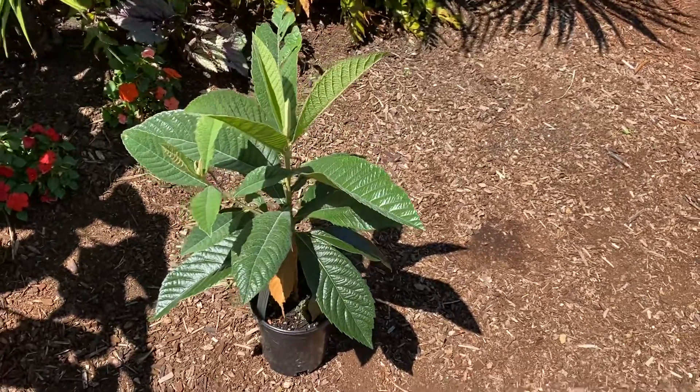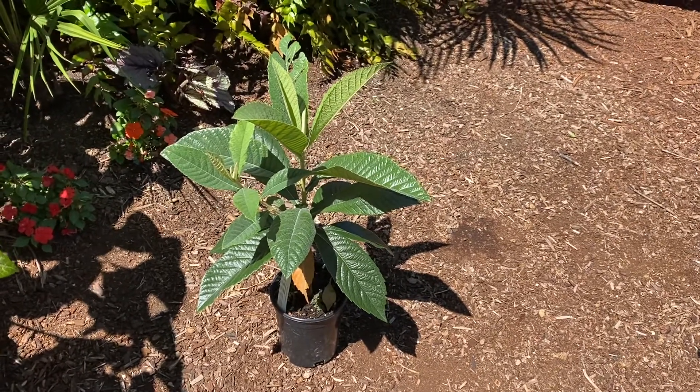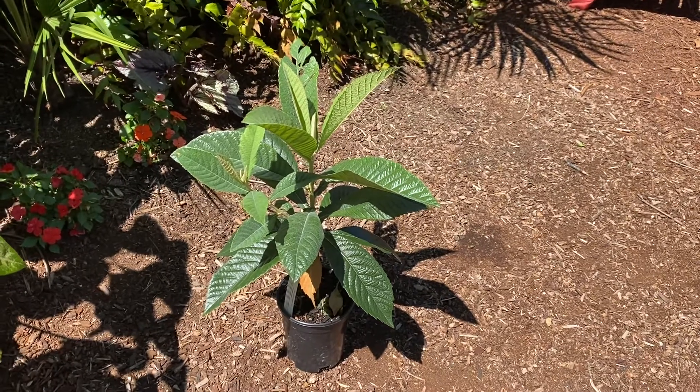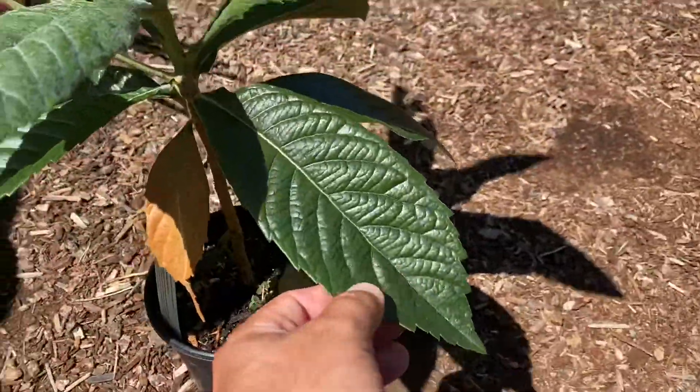They do fruit. In my climate it's iffy whether or not the fruit will have time to develop, because they bloom really late in the year. But they do produce a small, kind of orange-shaped fruit. And the leaves — these nice glossy evergreen leaves — they do get much bigger with time.